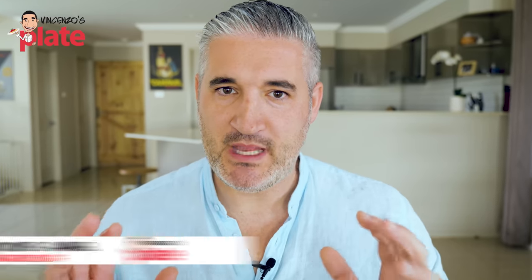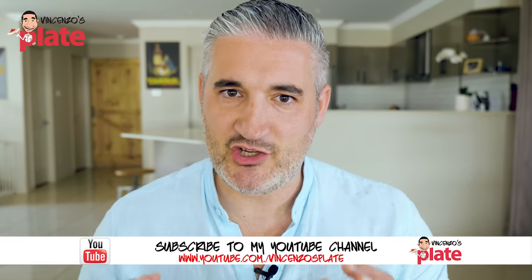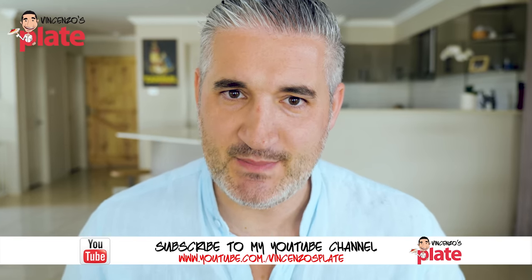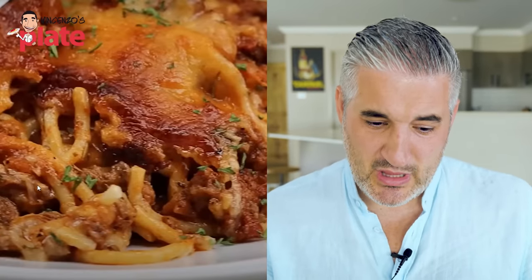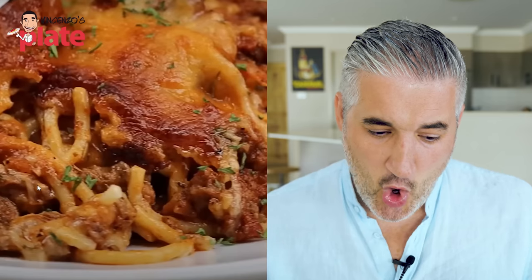So apparently lots of people on TikTok have been making this dish and calling it a million dollar spaghetti. This is how a million dollar spaghetti looks to you? Really? With the burnt cheese on top? Overcooked spaghetti? Where is the world going?